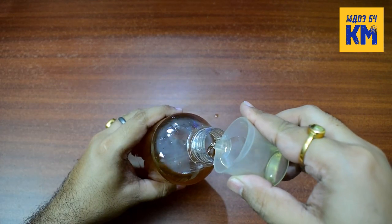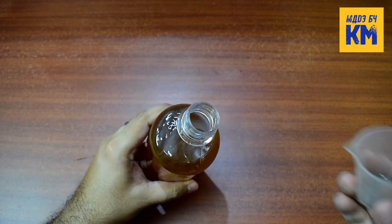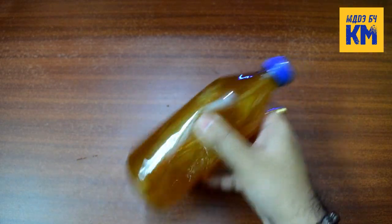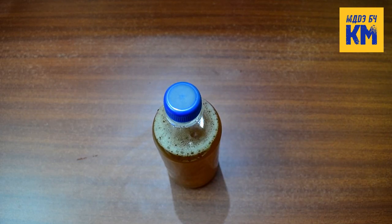To prevent the growth of any fungus in it, add 10 ml of liquid carbon to it. Now this DIY liquid iron fertilizer is ready for use in the planted aquarium.